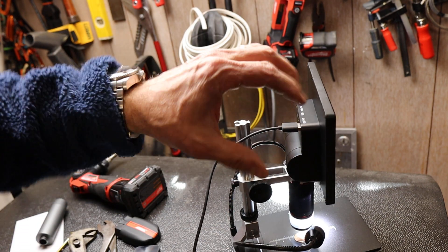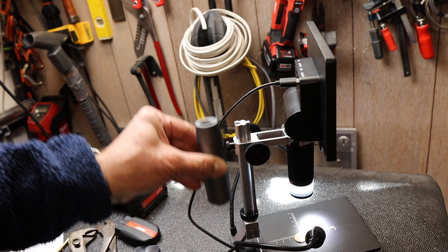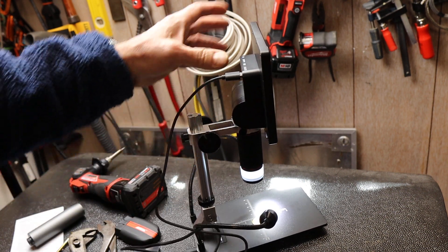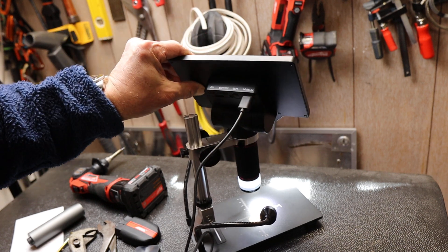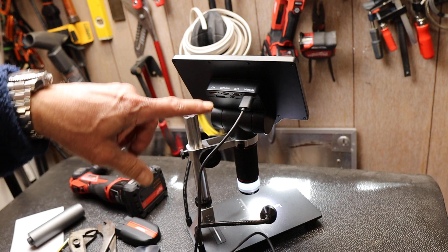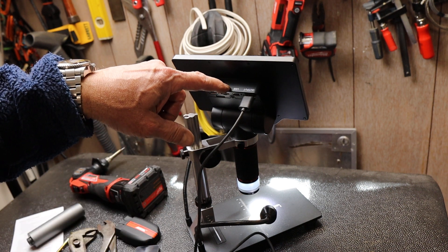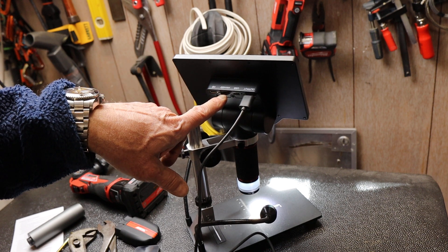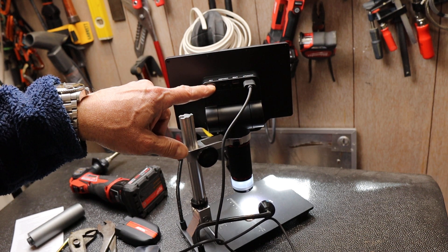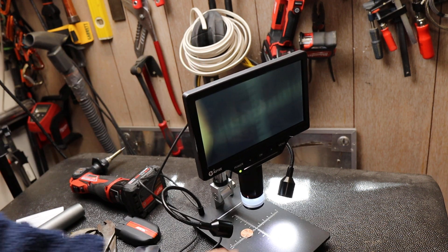It's got a pan-tilt arrangement within the stand, and you can bypass the stand entirely. There's an accessory extension to raise the stand much higher for a greater workspace when inspecting larger objects. On the back there's USB output that powers the lights — unplug it and the lights go out. There's also USB-in to charge it — I just use my MacBook charger — a micro USB port, and an HDMI video out port so I can direct the signal to a large screen for instruction or teaching.